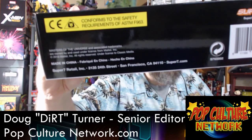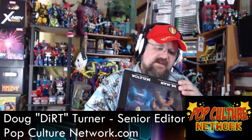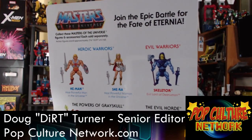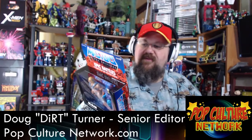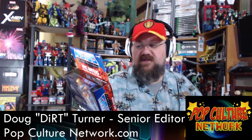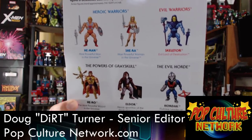On the bottom there are safety requirements, made in China, Super 7 barcode, Masters of the Universe owned by Mattel 2018, and Super 7 Retail Inc with their address and super7.com. On the back it says 'Join the Epic Battle for the Fate of Eternia, collect all these figures sold separately,' and it confirms the figures stand approximately five and a half inches — 13.97 centimeters tall.